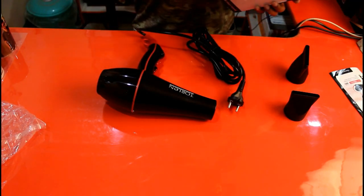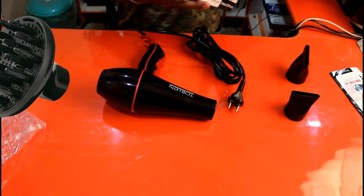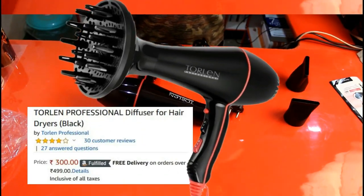You can also purchase an optional add-on diffuser attachment separately if your hair is curly. I didn't get one as I don't have curly hair.